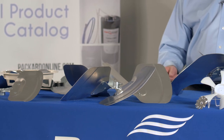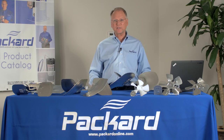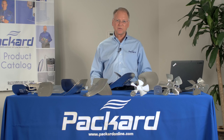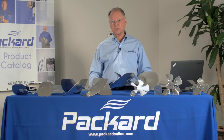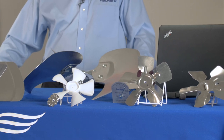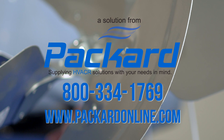Once the fan blade has been selected, it's important to make sure that it's operating properly in the system. The first check is on the amps of the motor — make sure that when you check the amps, everything is in place on the system. After that, it's important to make sure that you're getting proper head pressures and temperatures in the unit. Checking things such as the subcooling can assist in making certain it's operating properly. Thank you for participating in the Packard Academy. All of our training videos are available through our website or on our YouTube site.